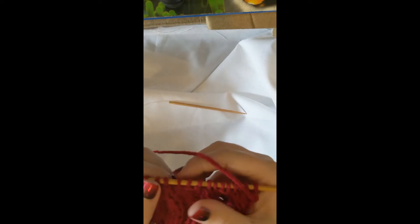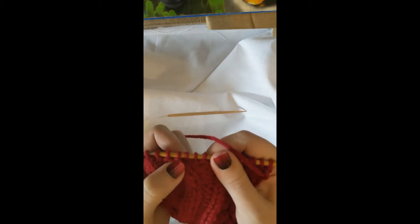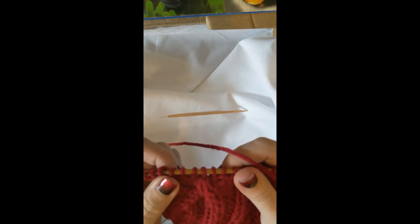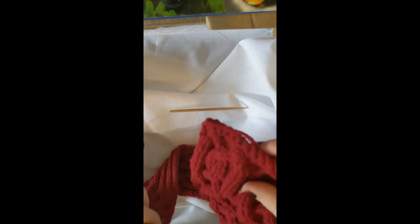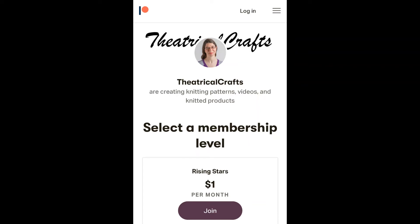This is how it looks - you know the stitches are going away but it's not glaringly obvious. Now I'm just going to knit a few rows so it looks like this side, and then I'll be binding off. If you'd like to help fund this page, please find me on Patreon at Theatrical Crafts.